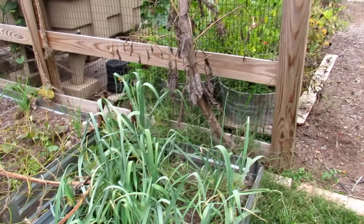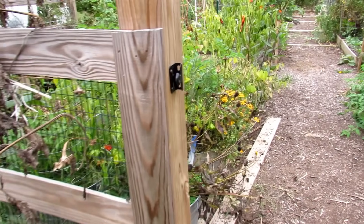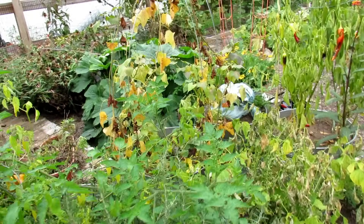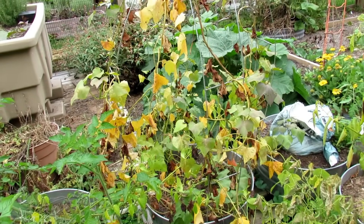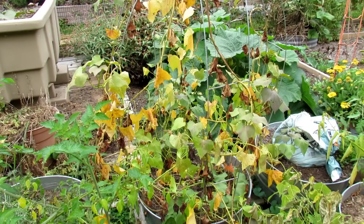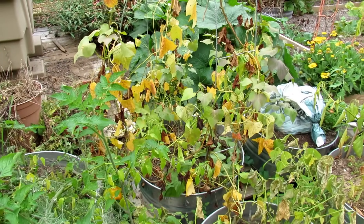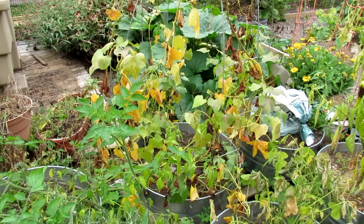I'm also going to link in videos for starting your own sweet potato slips. That's basically the greenery that grows out of a sweet potato. You can put it in water — I'll have a link for that video. You can also lay them on their side in seed starting mix, and I found they tend to grow the slips better that way than in water. Either way you start them, you want to give them a good six or eight weeks before they would go out into the garden.